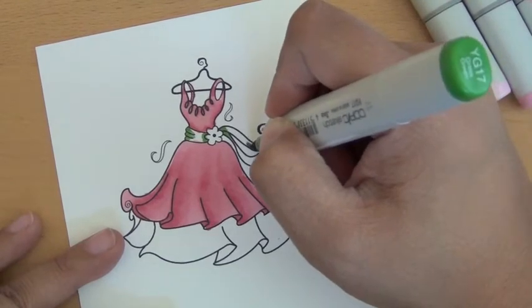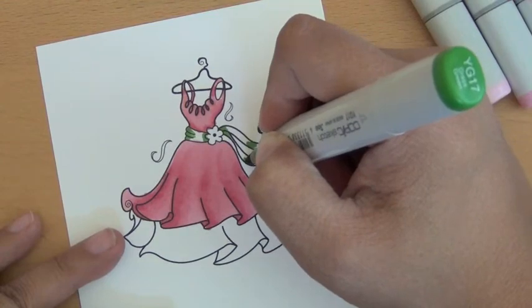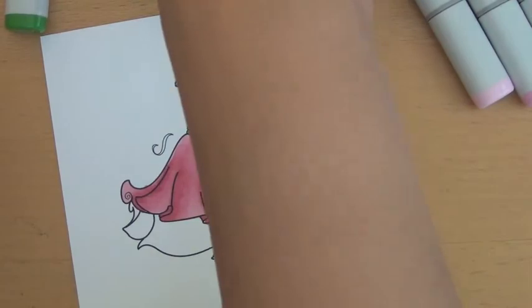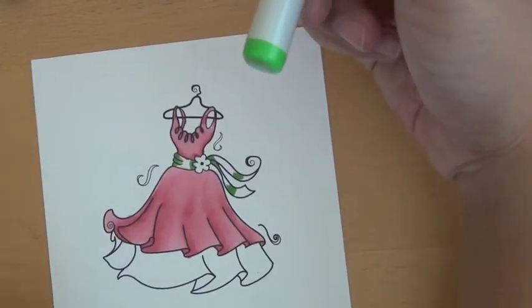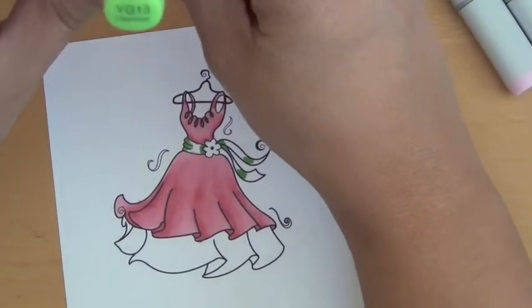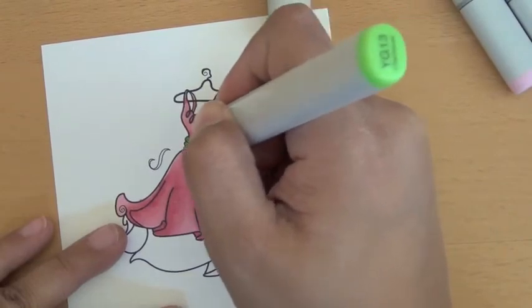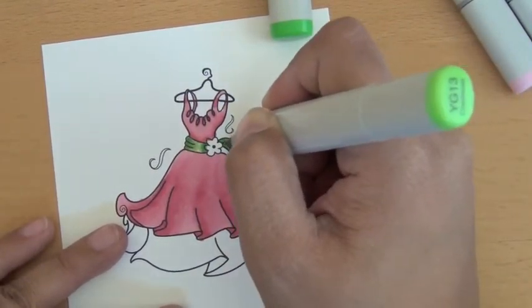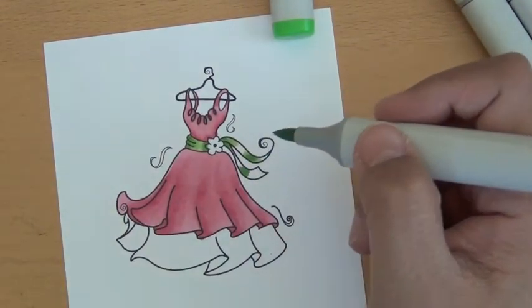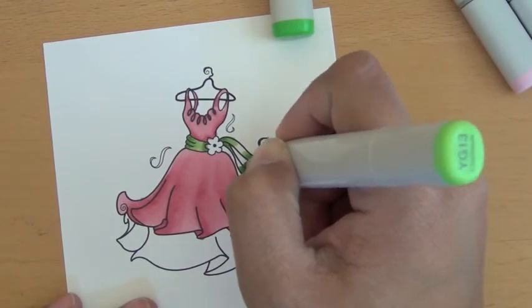Again, I try to think of where the light would go and where it would curve. My next color I used was YG13 — I thought I picked up 17, but this was on my desk, so this is what I'm going to use as my next darkest color. I usually use YG17 but I must have picked up the wrong one.